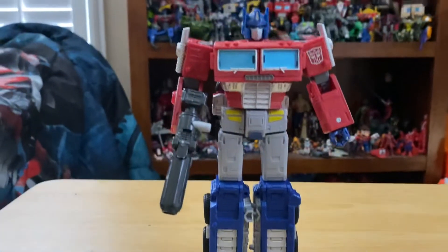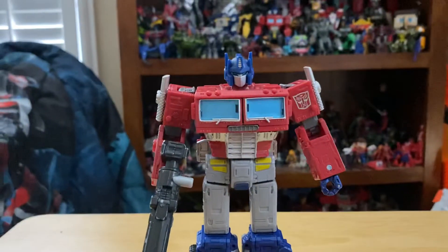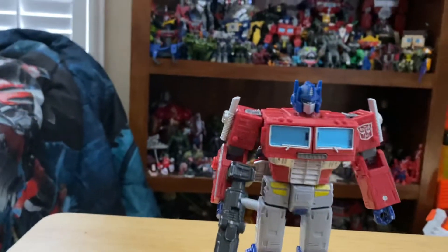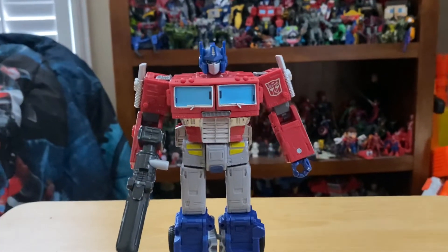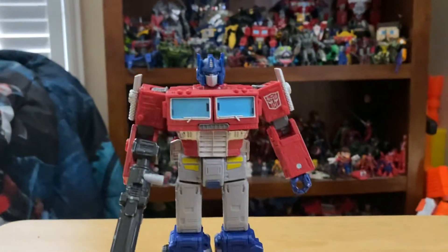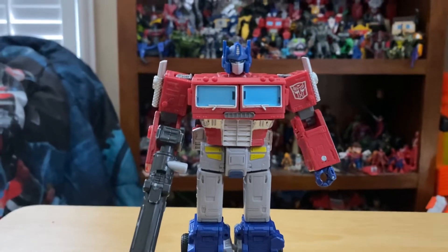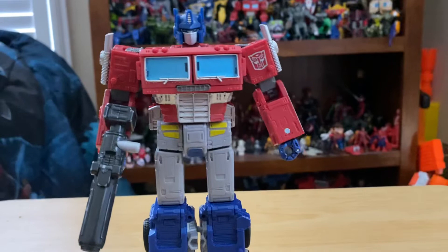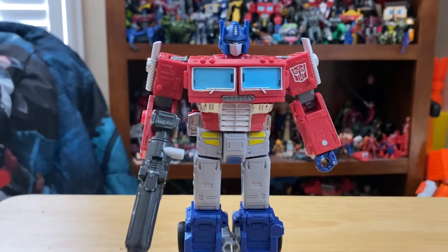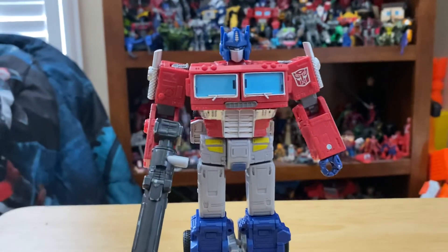I love this figure. If you can get it anywhere else for at least $30, get it — you should. But if the only price you can find is $50, then you might have to make some choices. Still, this is an awesome figure — I love this thing. This is the Transformers Earthrise Optimus Prime. Make sure to like and subscribe and I'll see you in the next one. I'm also thinking of making a stop motion today — I'm going to the comic book store and may get some stuff to use for it.